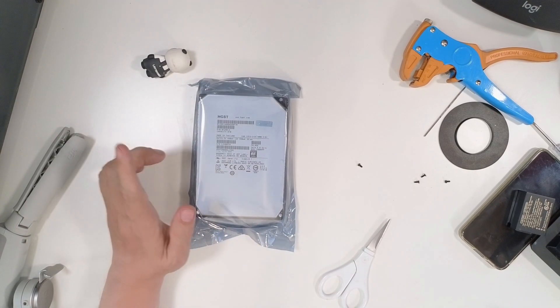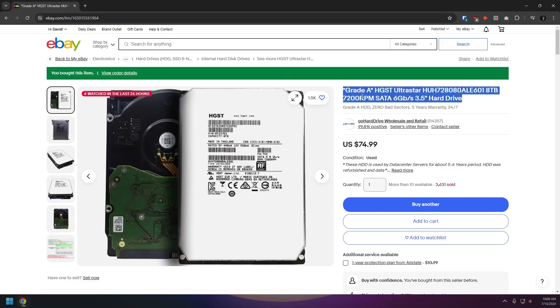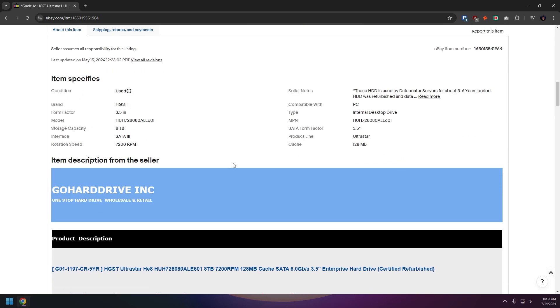I picked up this refurbished drive from a seller on eBay called Go Hard Drive. I've bought several drives from them over the years, and this comes with a five-year warranty on it, and it is eight terabytes. It just showed up in the mail today. So I'm going to go ahead and get that opened up and swap out drive number four in the Synology behind me to replace it with this new refurb drive and see what the process looks like to rebuild the array.